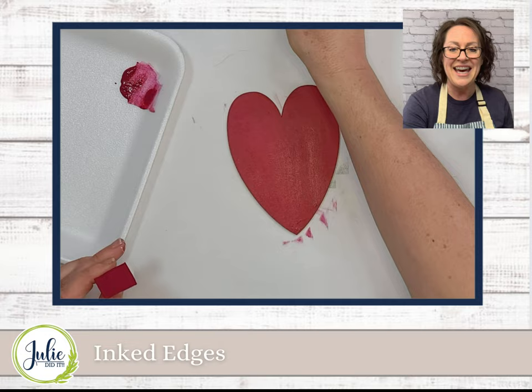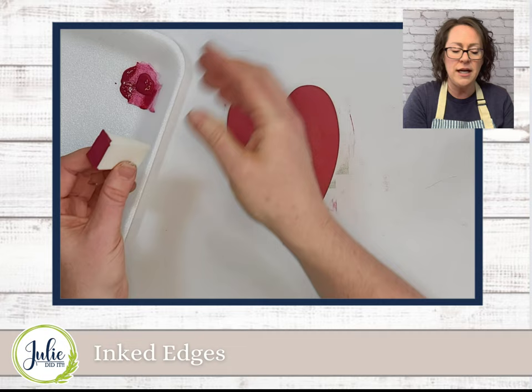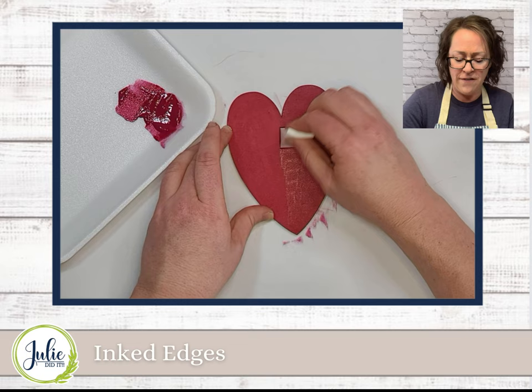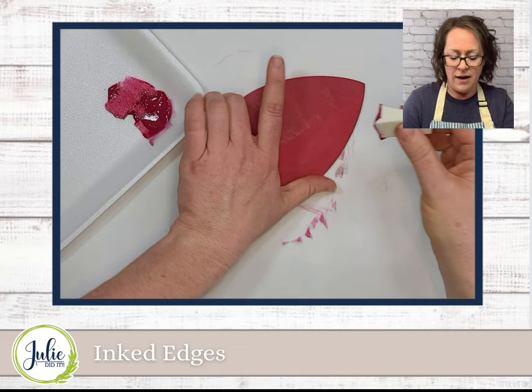And you can use this with any colors. For this one, I'm going to be demonstrating it with black inked edges, but I have used every color imaginable. I've done pinks, I've done browns, I've done blues. It just adds just a little bit of detail, and it's such a fast process.